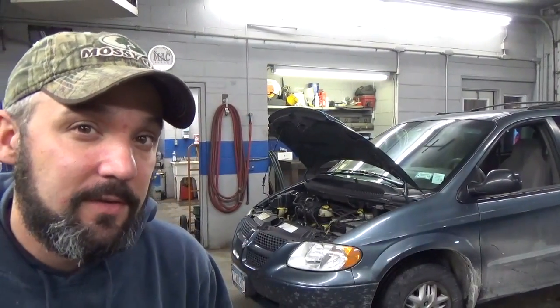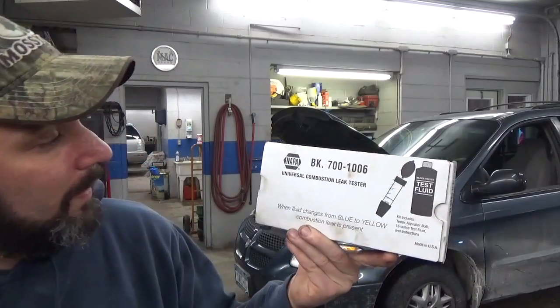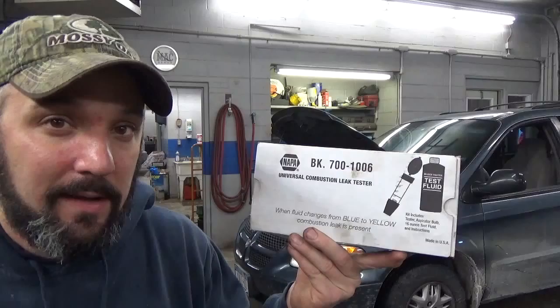In order to test this vehicle, what I'm going to be looking for is combustion gas in the radiator. Essentially, what can happen is the head gasket will rupture and allow exhaust gas to come into the radiator. We're going to use this little tester here — you can pick this up at Napa, on Amazon, or all over the internet. It's a cylinder block tester, or what they call a universal combustion leak tester. It's a pretty simple process, and I'm 90% certain we're going to find this van has a blown head gasket.